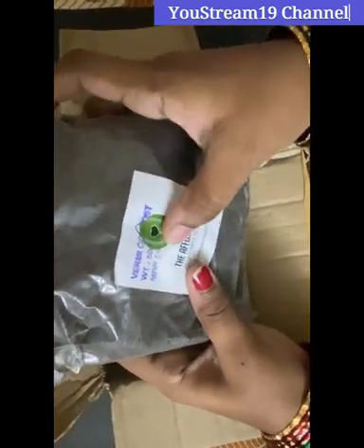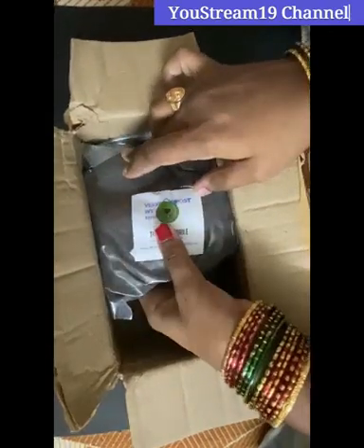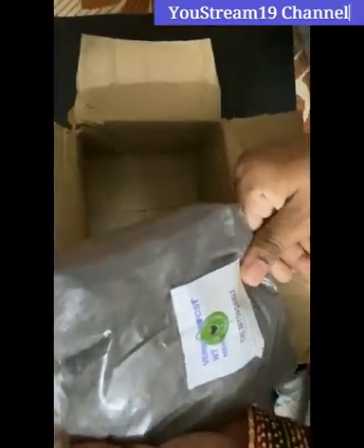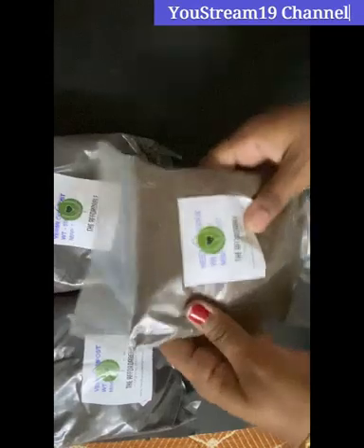If you want to use it, you will need 10 grams. This is 99 rupees. We will order 2 vermicomposts and 1 soil. We will also order neem powder.